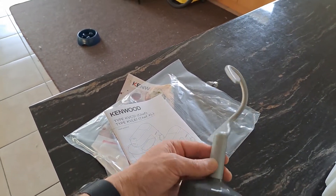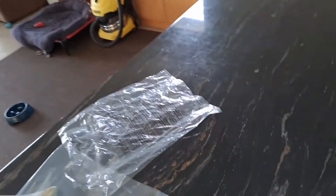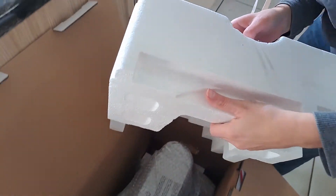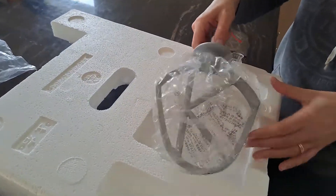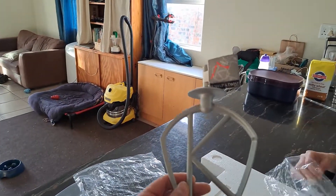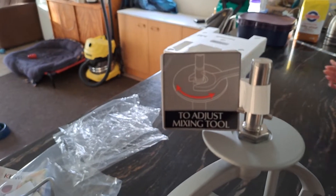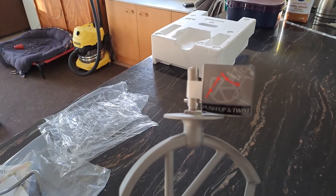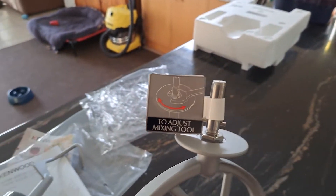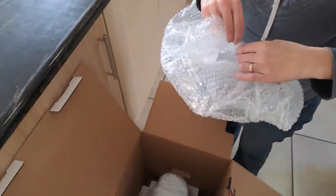Here is our Captain Hook dough hook for the bread I'm going to make. And here is the K-beater — I wonder why they call it a K-beater. It's sort of adjustable: push up and twist, and then use a spanner to make it longer or shorter, depending on how full your bowl is. Not just so you scratch the bottom of the bowl.